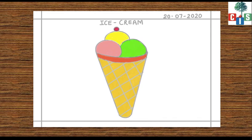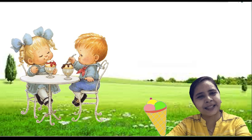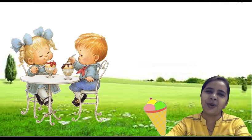Our ice cream is ready to eat. Good, I hope you all have enjoyed drawing ice cream today. Thank you.